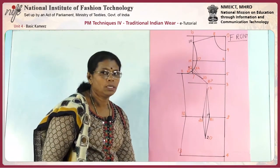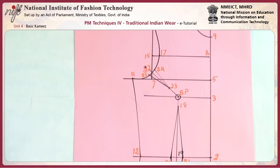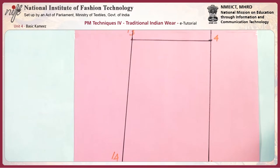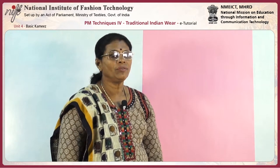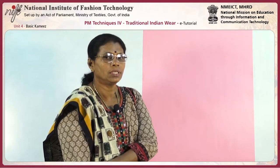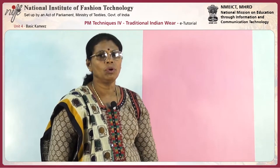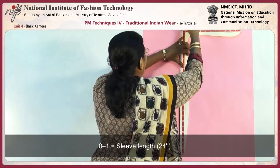Now join and extend the side seam from the hip line to the bottom line. Now we are going to make the sleeve block for the Kameez as a long sleeve. This sleeve will have a little looseness in the bicep, and we can derive any length of sleeve using this block. We need two measurements: the armhole measurement and the sleeve length. The length is 24 inches.